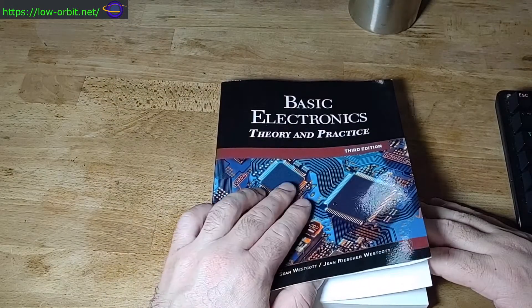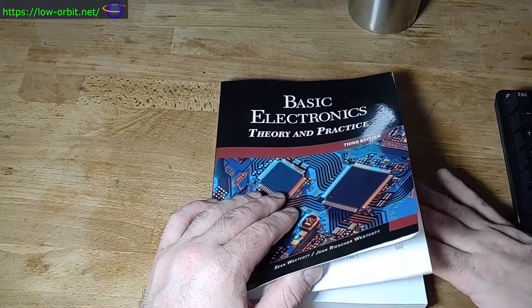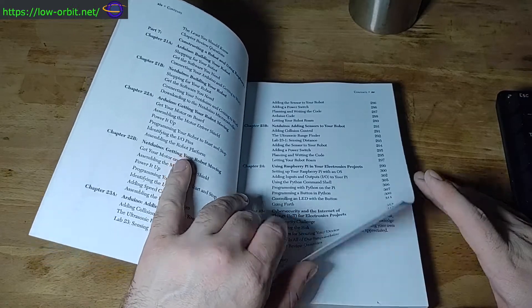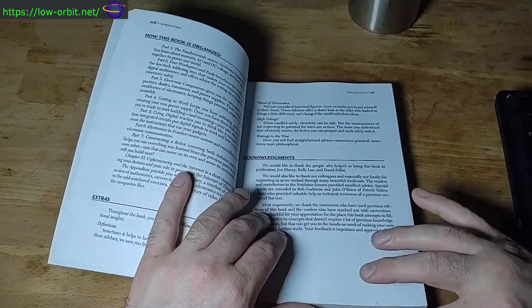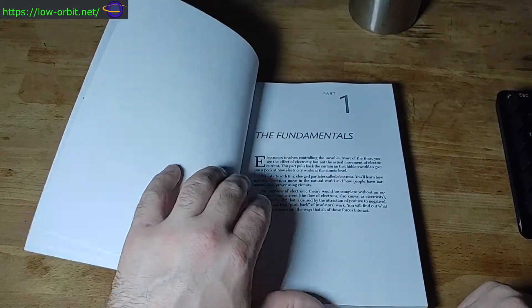It's theory and practice — it gives you a good background in the theory but it really gives you a lot of practical information on how to actually do stuff. I think this book is pretty terrific. I haven't finished it yet, I've only barely started, but from what I can tell, this is pretty good.